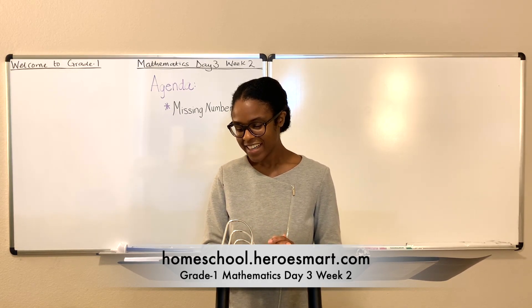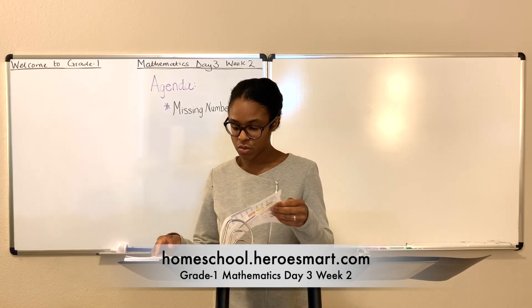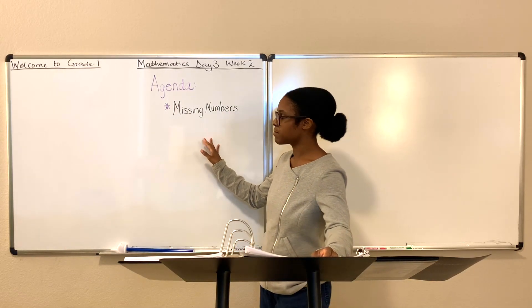Amen. Good. So we are on week two, day three. The lesson is missing numbers.